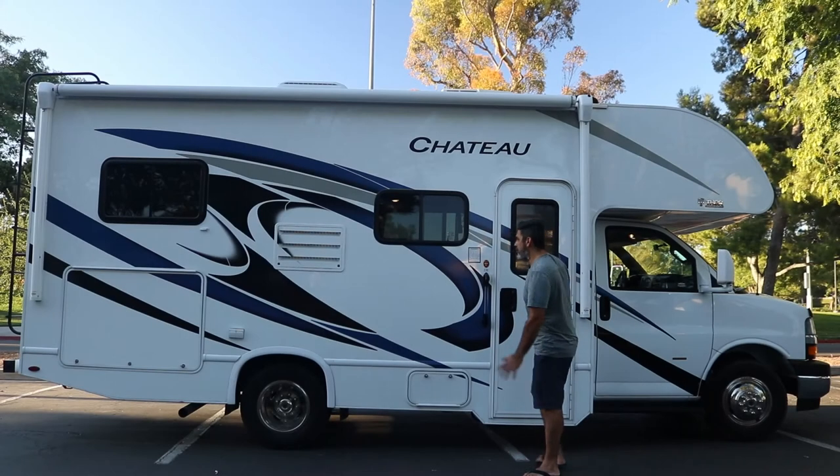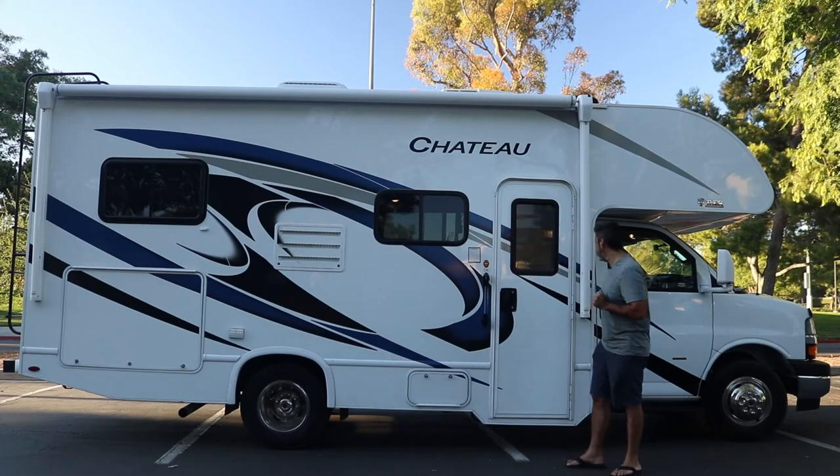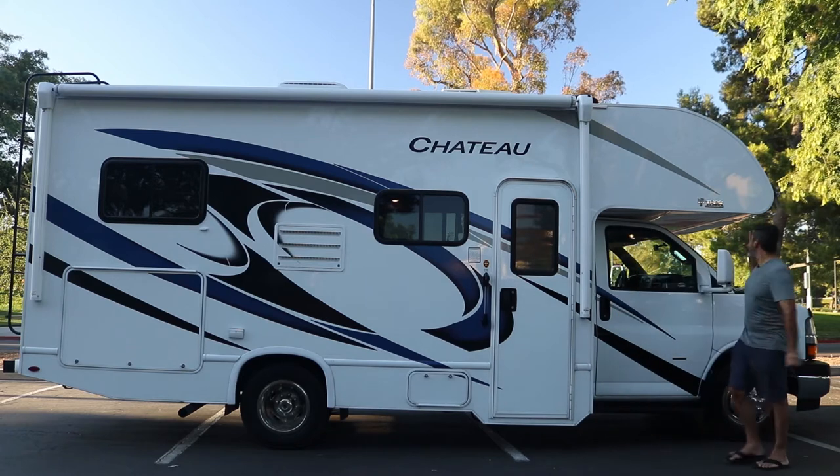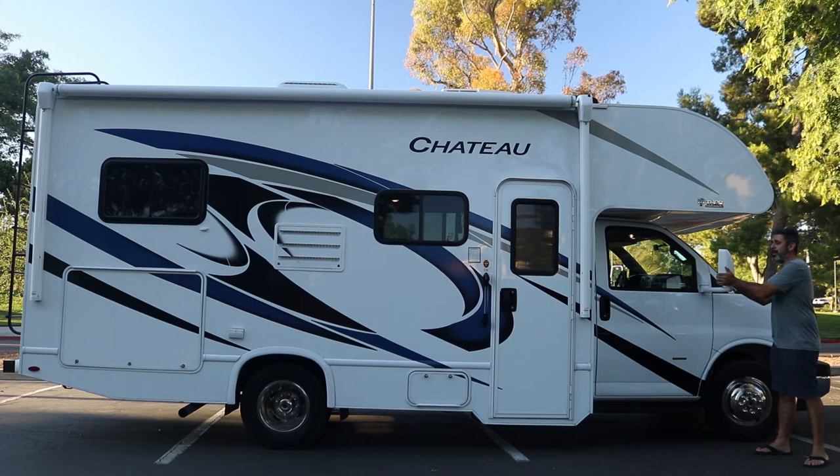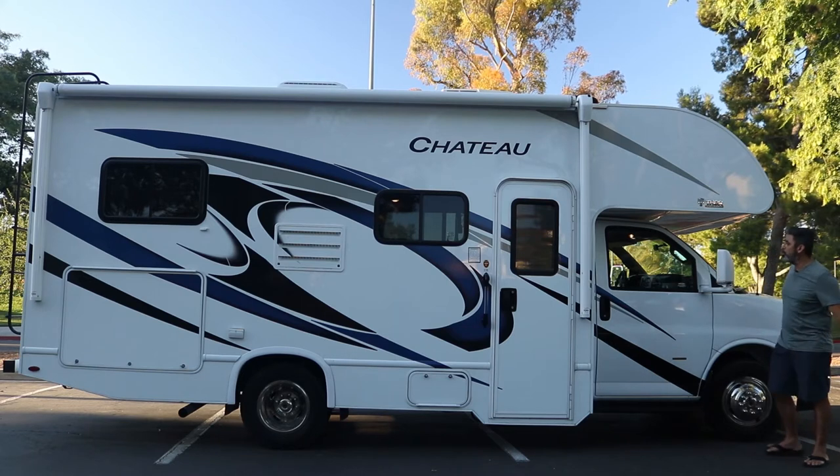We're going to be showing you on the passenger side everything for the RV. First, the side mirrors — these are manual. When you're going to be moving them, just go ahead and move them manually. Have somebody else guide you to help move that along.